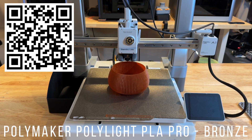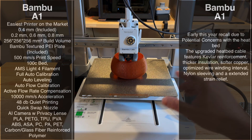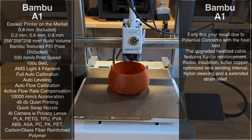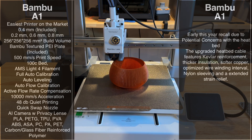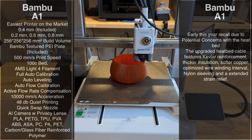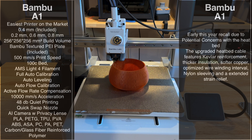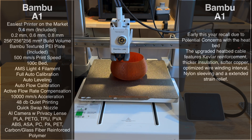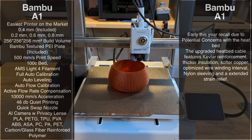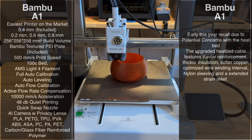The Bamboo A1 comes with a PEI sheet, which makes every print stick — no glue sticks required. I've never had an issue with prints not sticking as long as you do appropriate maintenance, which just means cleaning the bed. The neat thing about the A1 and the Bamboo lineup is it will tell you what you need to do and when, including when lubrication is needed. It has a lot of preventative maintenance features that make it a very easy printer to run long-term.